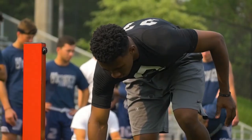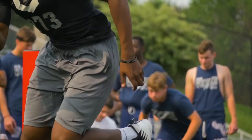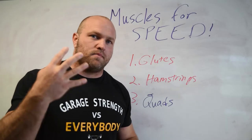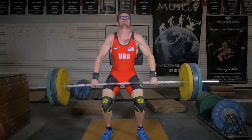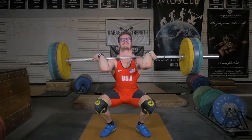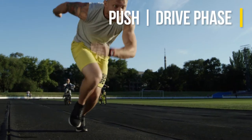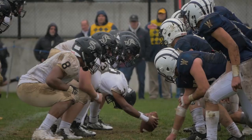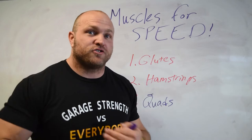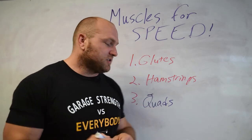Our quads are the next realm we need to utilize to strengthen and improve our sprint mechanics. The rectus femoris is the only part of the quad — out of four different muscle groups — that is connected at both the hip and the knee joint. The quad is extremely important for that drive phase, especially coming out of the blocks. The stronger we are in our quadriceps, the faster we're going to be coming off the line and the faster we're going to be able to accelerate. The quads play a massive role in speed performance.